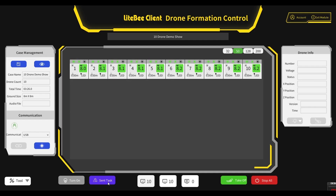Now we are ready for takeoff. You'll notice the stop all button in case you need to abort the mission for any reason. Enjoy the show! Go!